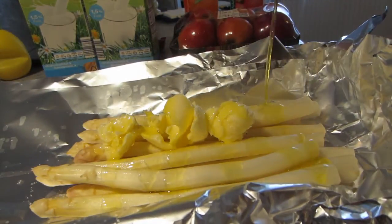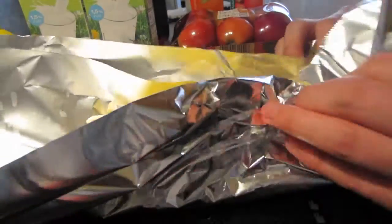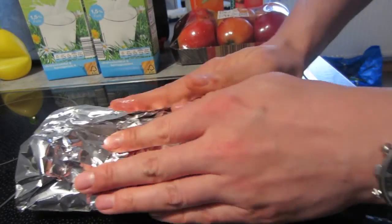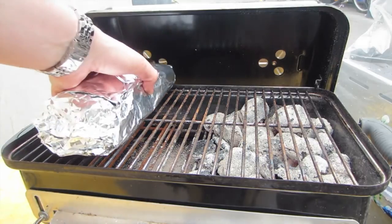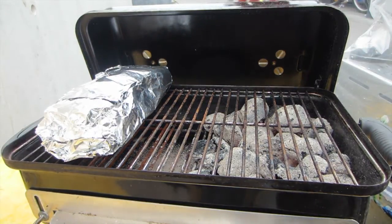We place the Asparagus in aluminum foil and fold it into a little package. Maybe we add another piece of aluminum foil here. Then we go out to the Weber Go Anywhere, which is set up on indirect heat, and we close the lid.